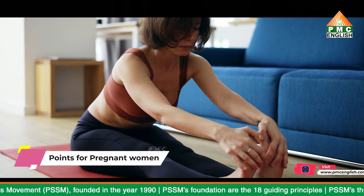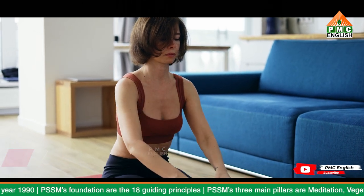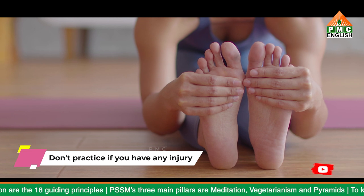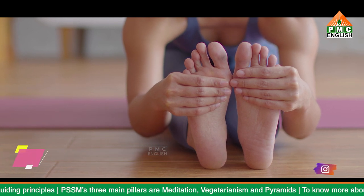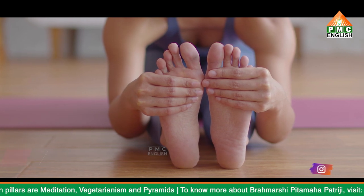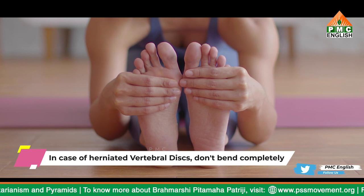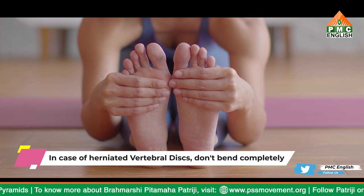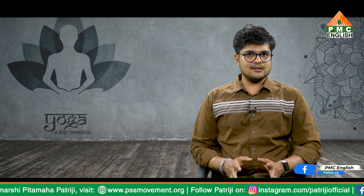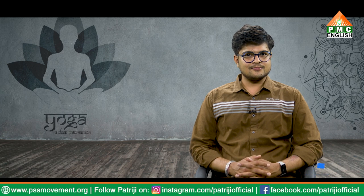Pregnant women can practice this asana but with their legs separated to avoid stress on the navel area and the fetus; they must instead expand the chest upwards. This pose must be avoided if you have injured arms, shoulders, hips, or ankles. Avoid this asana if you have asthma or diarrhea as well. In case you have herniated vertebral discs, it is recommended to practice the asana without bending forward completely. If you have hamstring injuries, you can practice this asana by bending your knees instead of keeping your legs straight.